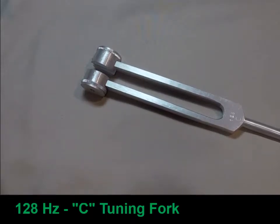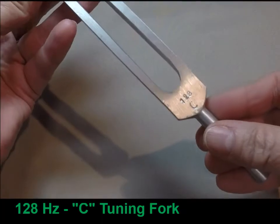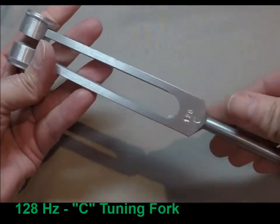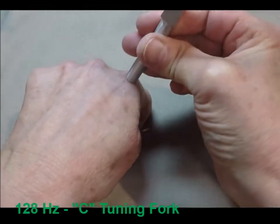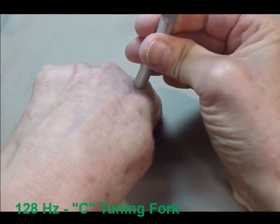The tuning fork is something we as podiatrists use quite a bit. It's the 128 Hertz C tuning fork. It tests a different neurological pathway that often is damaged earlier in the course of neuropathy, so it might be an early warning almost before they've lost sensation of the 5.07.